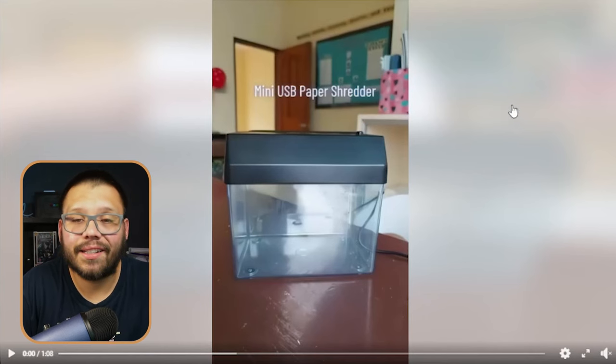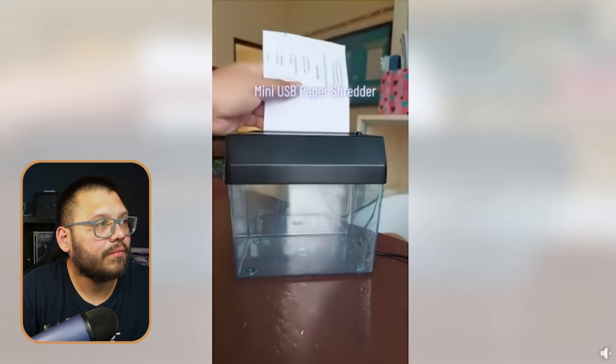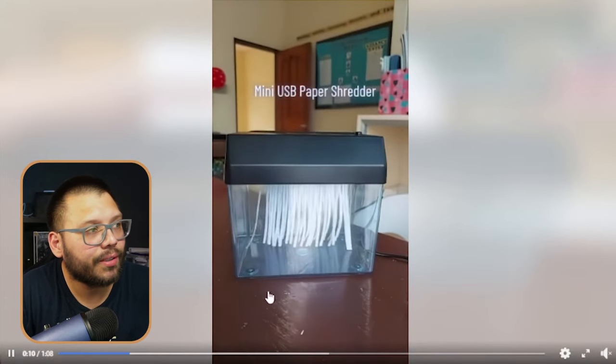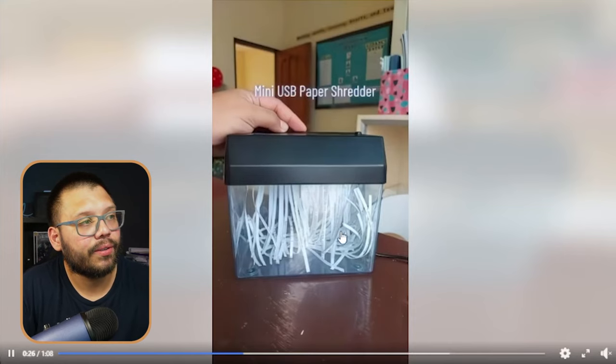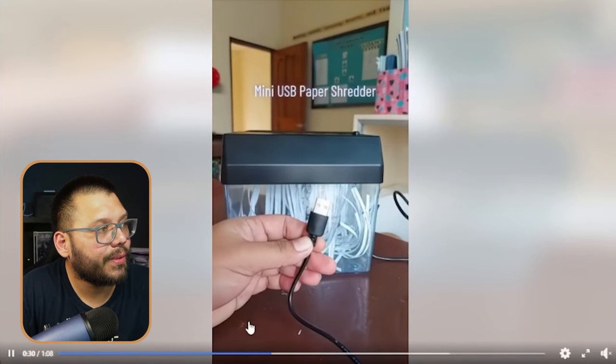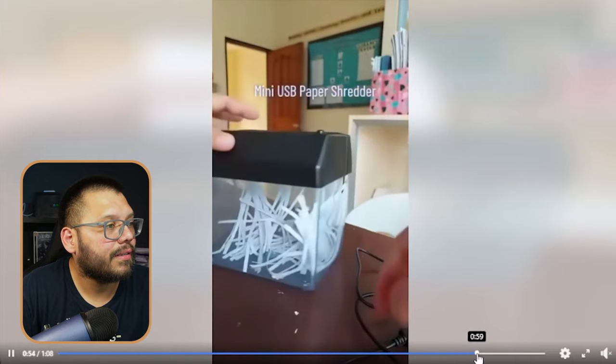Next up, we have a mini USB paper shredder. This is going to be more for teachers rather than students. Checking out the Facebook ad — it actually looks to be set in a classroom. They're simply turning it on and demonstrating its use. It's a paper shredder — it works perfectly fine. They put more paper in rather than just one sheet, show off the USB and how it plugs in, how it easily comes off, and it also has batteries. The ad is a little longer than it should be — if they had cut out all the excess and unnecessary movements and gotten straight to the features, the ad would have been a lot better and kept people's attention longer.